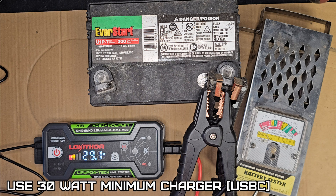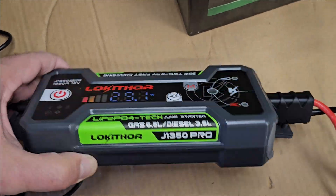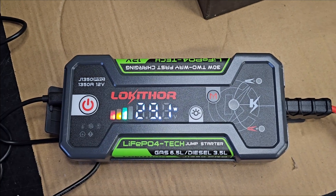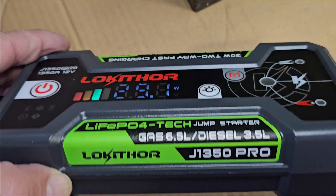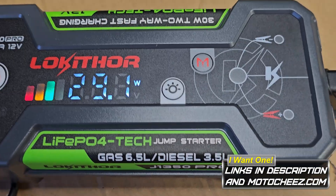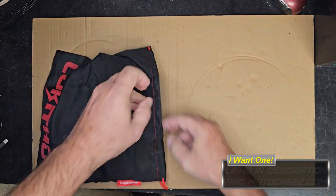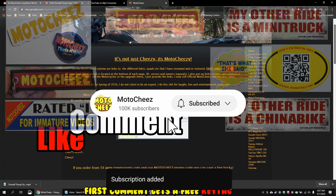Looks like we used one bar of battery. You want at least a 30 watt USB-C charger with fast charge on this. I think it's a nice unit — perfect for a home shop or even a regular automotive shop if you're constantly jumping cars. Compact enough but has a big punch at 1350 amps. If you're looking to get one I'll have the link down below, and Loki Thor is one of my favorite Vin Cheezle approved products.